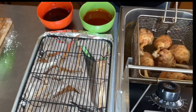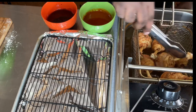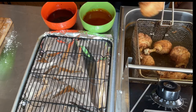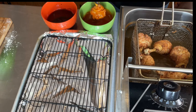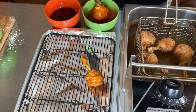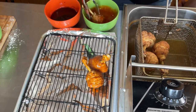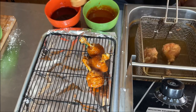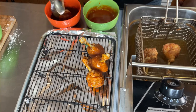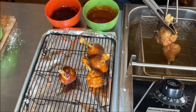My lollipop drumsticks are done. What I have here is some buffalo sauce and some barbecue sauce to bless these lollipop drumsticks with. I want them to look like lollipops because lollipops always have some kind of color — mine's gonna be red. Now it's time to bless them with some barbecue sauce. Oh yes, that good old barbecue sauce — look how good that looks!